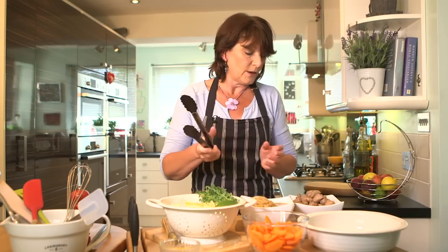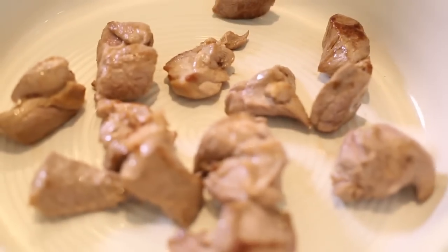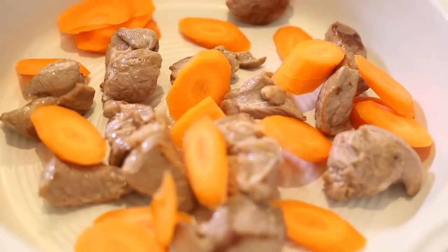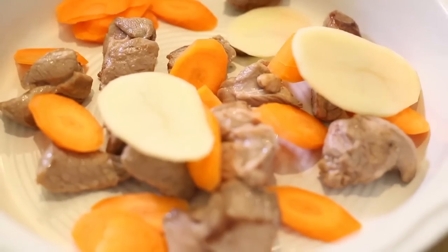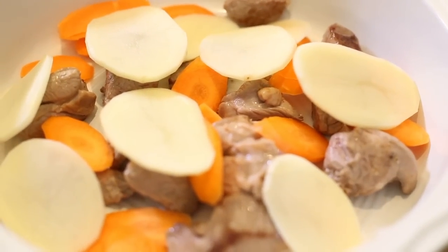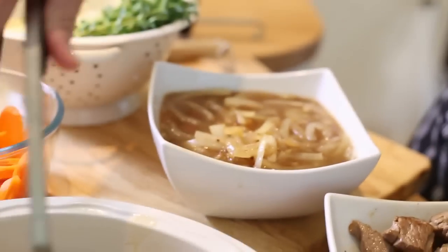So I start with some lamb at the bottom of the baking dish. And then I'm going to throw in some carrots, finely sliced raw. And a few potatoes. I'm going to keep some potatoes for the topping, but I like to actually have layers of potatoes in my hot pot. And then some of these gorgeous onions.